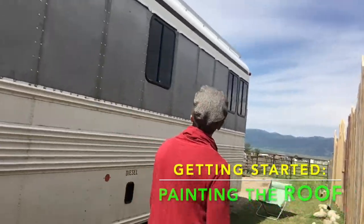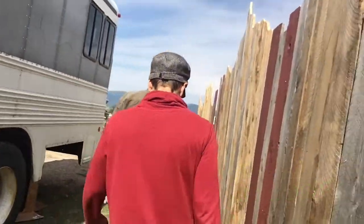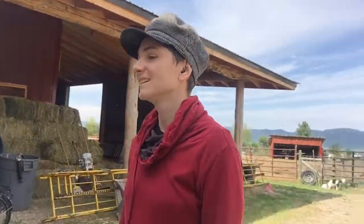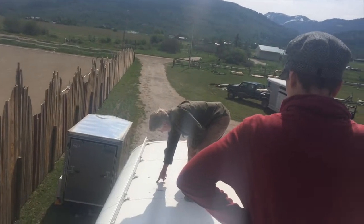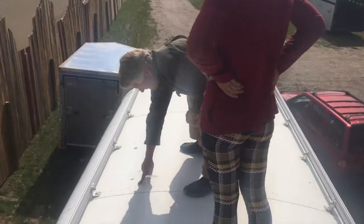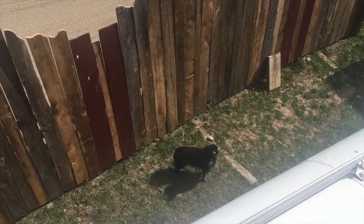I haven't climbed up on the roof and looked at it, but let's get a ladder and take a look. Yeah, that's high — 12 feet. This is where I'm gonna be spending all the time. There's a spot where you can see it's a little flaky. I'd hit that with a little sandpaper, and the rest of it looks okay.